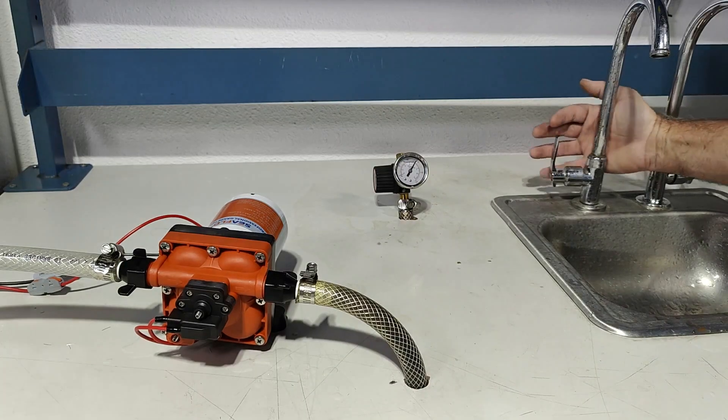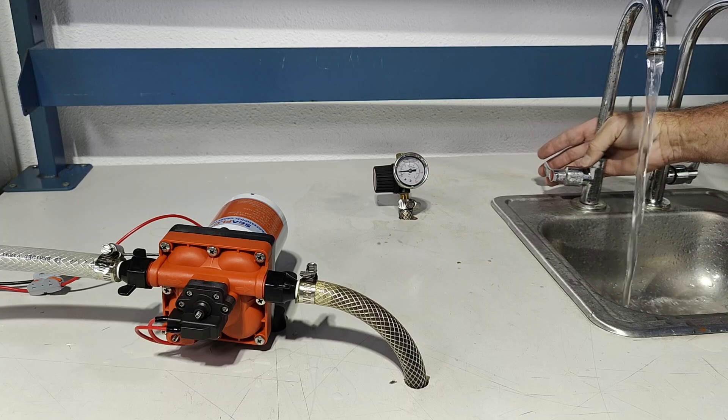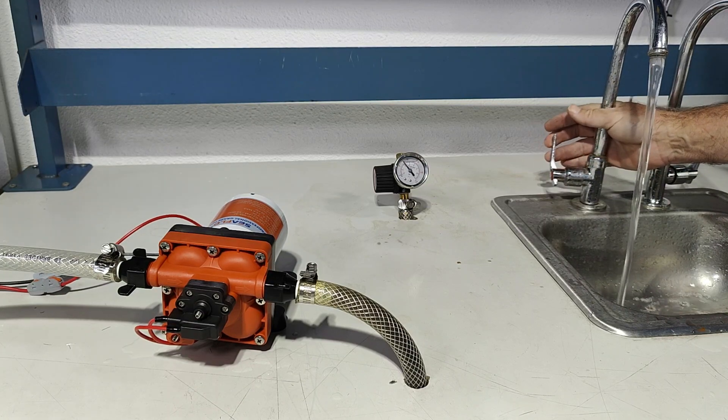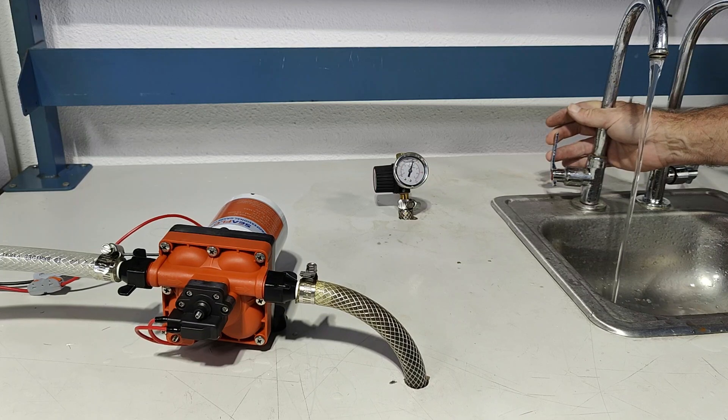Demonstrating the 42 series, we'll turn it on. Three gallons per minute flow. Reducing the flow, the bypass valve will start kicking in. No cycling, even at very low flow.